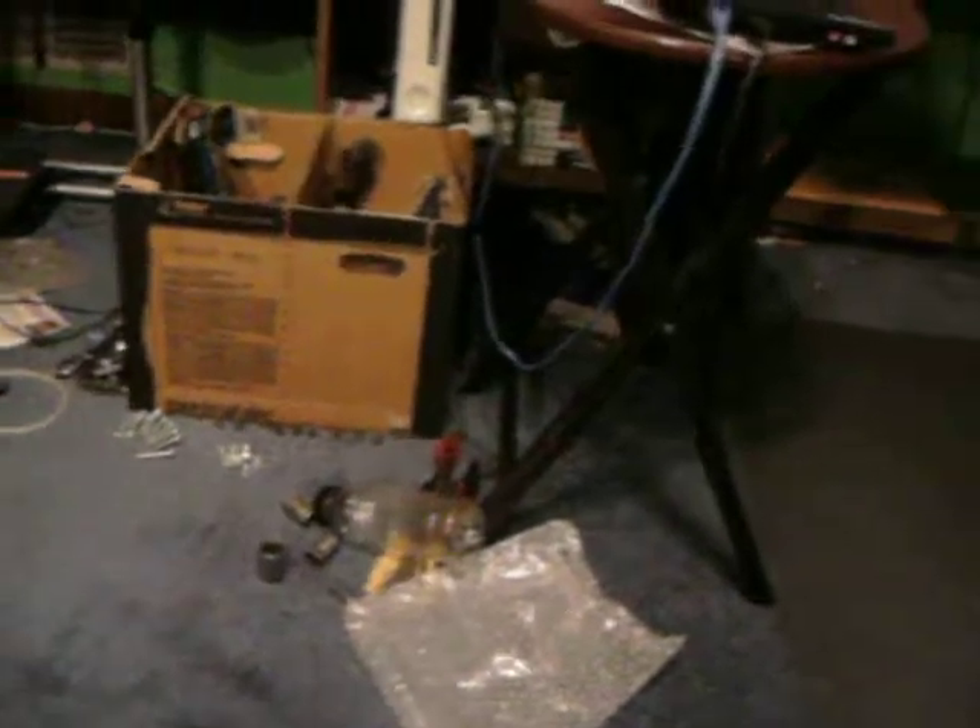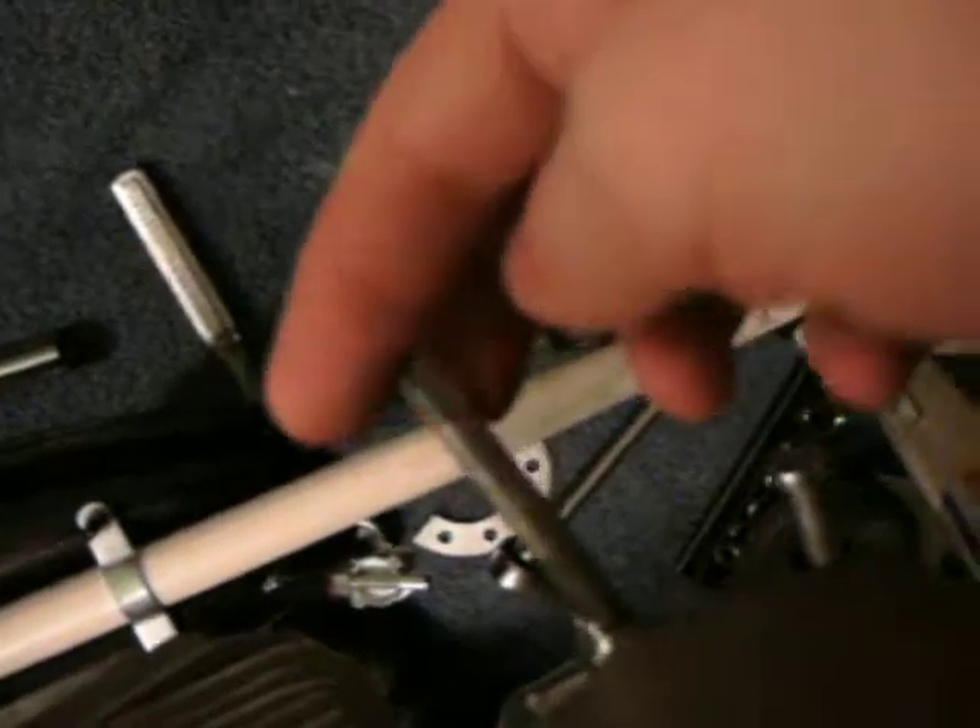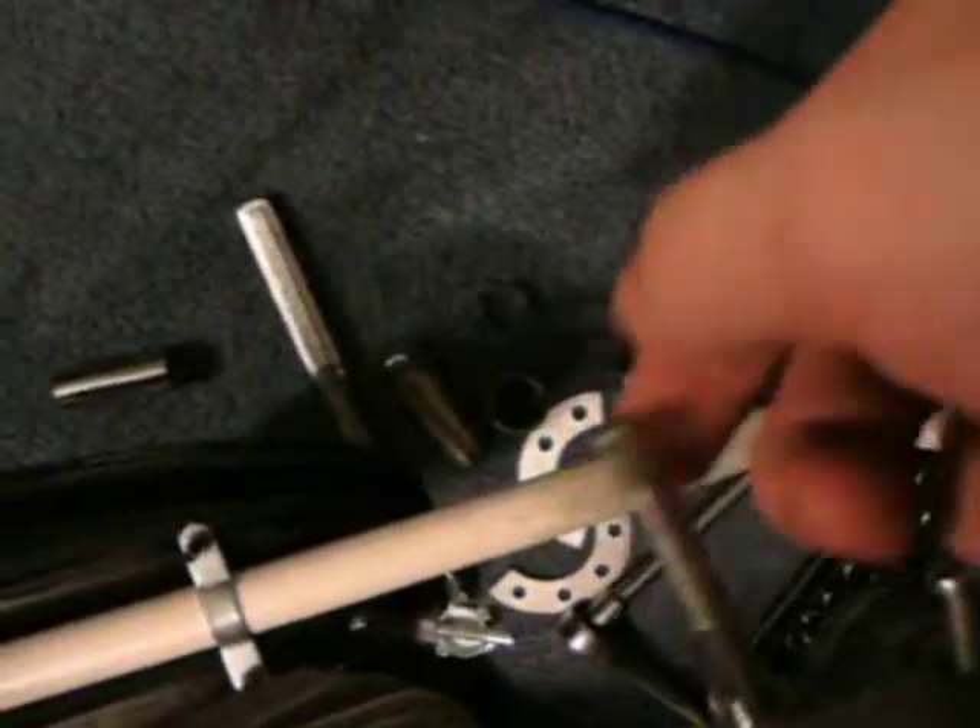I've got the clutch cable right here. You pull it just like any normal clutch lever — it's not adjusted at all yet. This cable end goes into this mechanism right here, which controls the clutch.